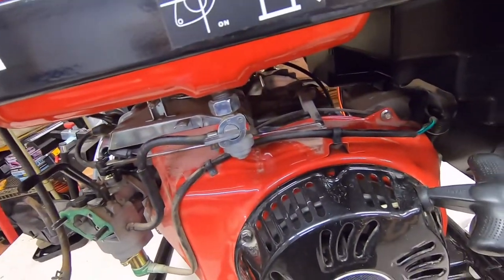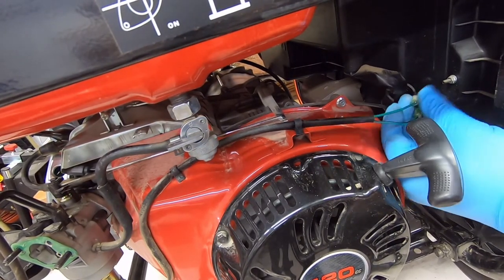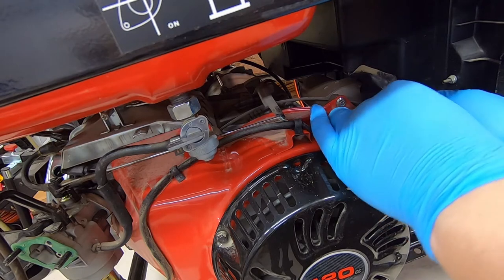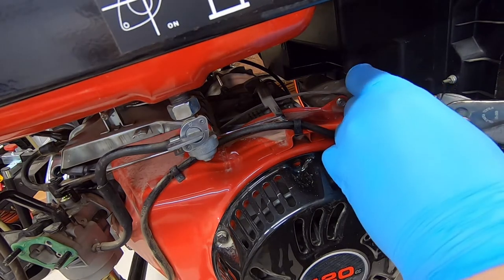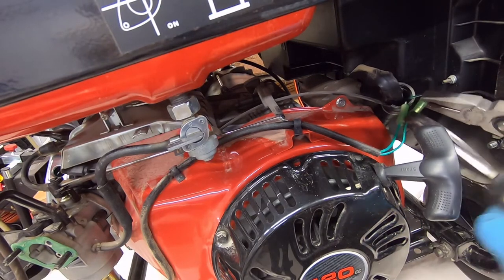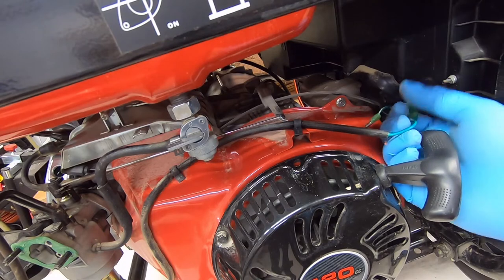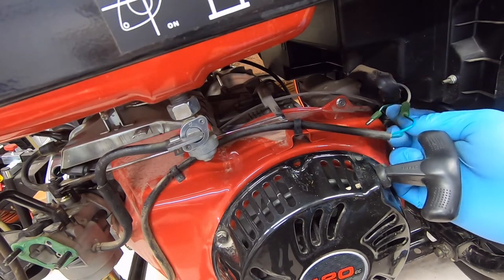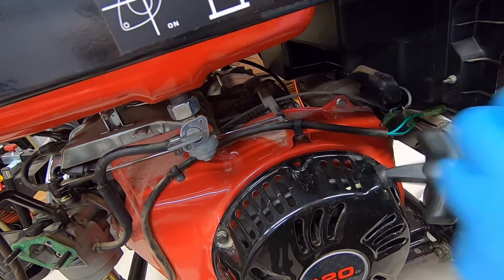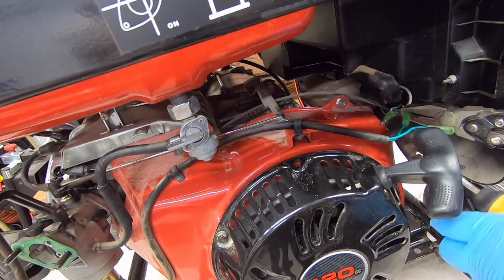We need to unplug these guys right here. This is the solenoid shutoff for the carburetor — it shuts the fuel off. These use little bullet connectors, which I absolutely hate. They are not very good. Some car companies used to use them and they were bad back then. We still use them on trailers, which is a big reason why trailer lights have issues. We still use bad connectors.